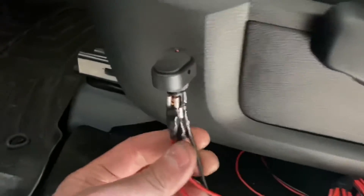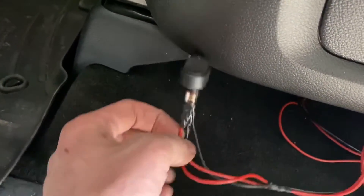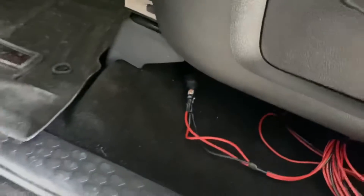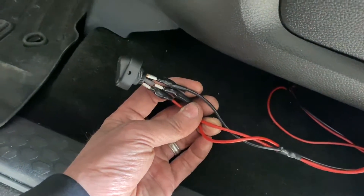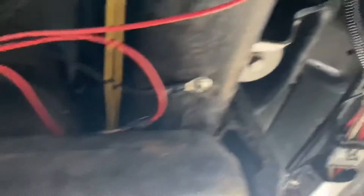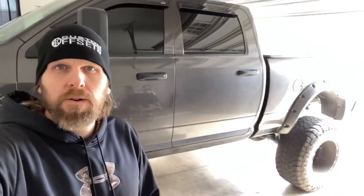Here's the wiring breakdown: I ran the positive from the battery to the switch. The middle red wire goes down underneath and connects to the control module. The black wire runs to the negative terminal on the battery. Coming out of the module, the red is hooked to this red here, and the black from the module I grounded directly to the frame of the truck.